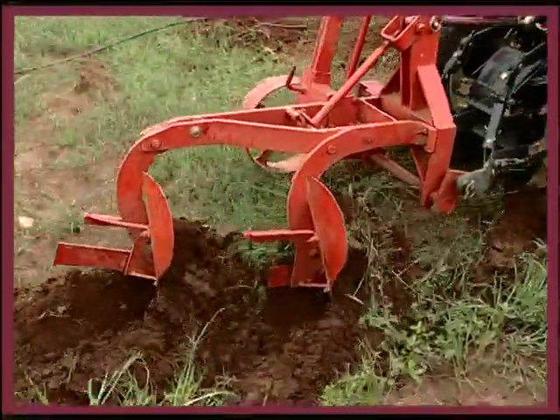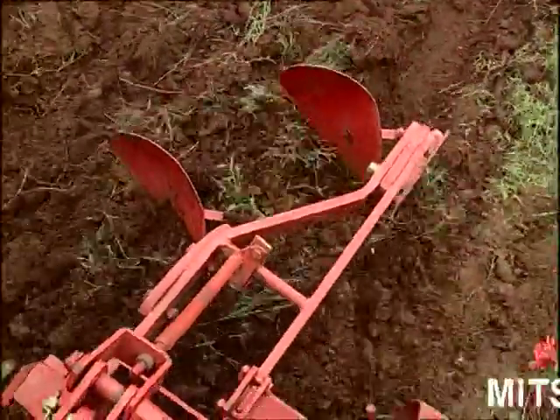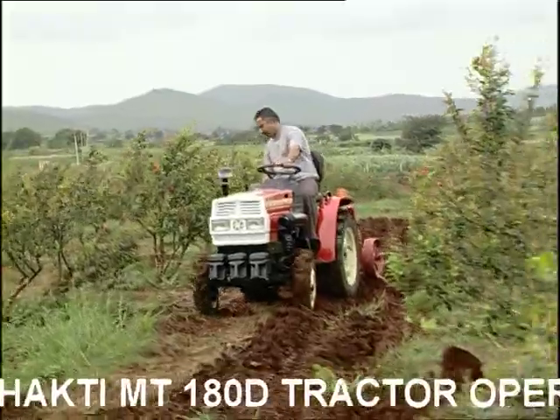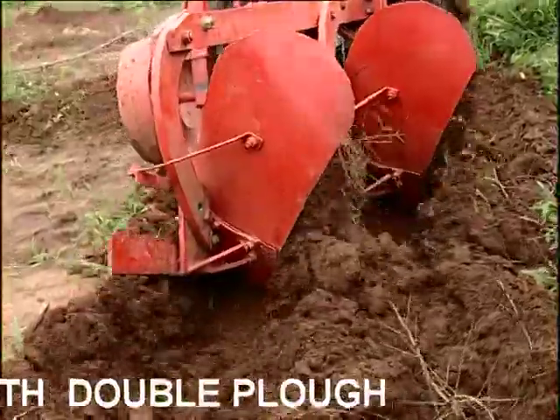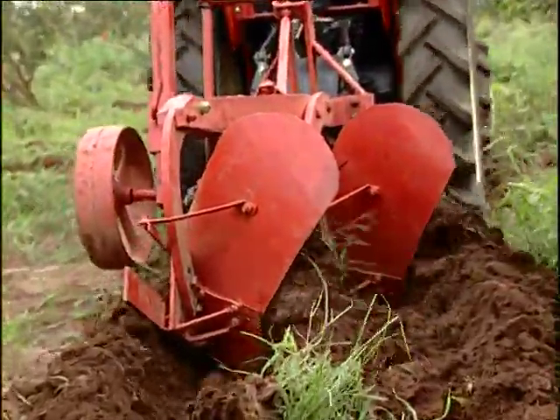Mold board plough is mainly used as a primary tillage implement for ploughing virgin lands that have not been ploughed for a long time, and land that is too hard and full of deep-rooted weeds and shrubs. Proper moisture in the field will yield better results.